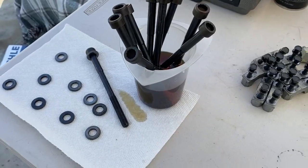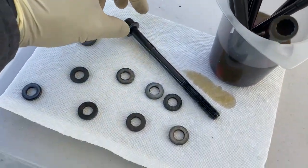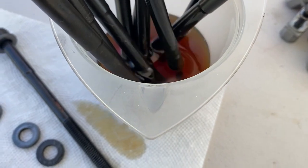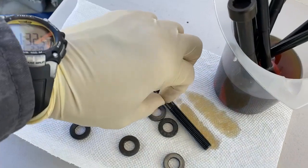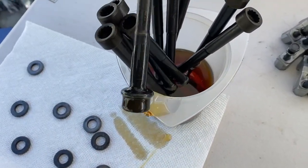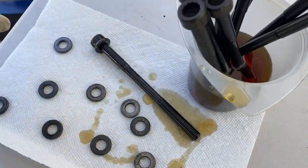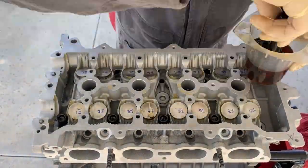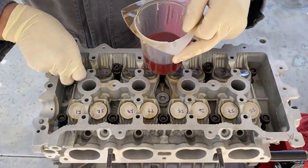Here are my head bolts soaking. They're soaking in some Mobile One 10W30 — all the bolts are in there just past the threads. What I did was stick the washer on there, then dunk the other end in. This side is already wet — you can dunk it again if you want. That guy is all set for installation; that's how I do it.